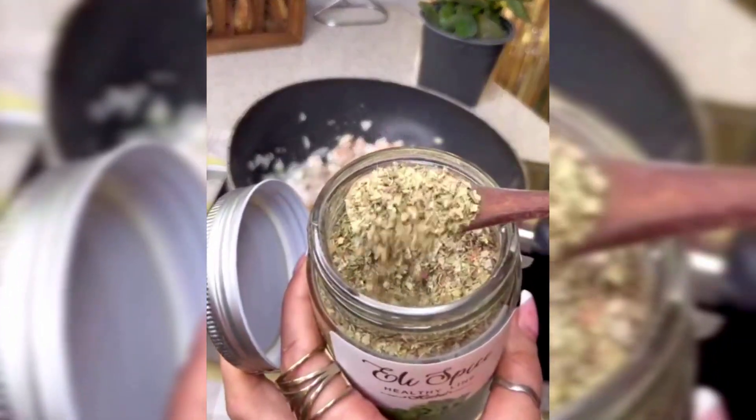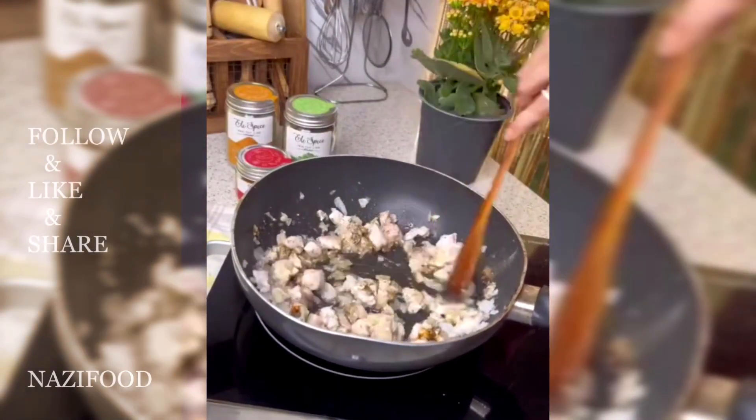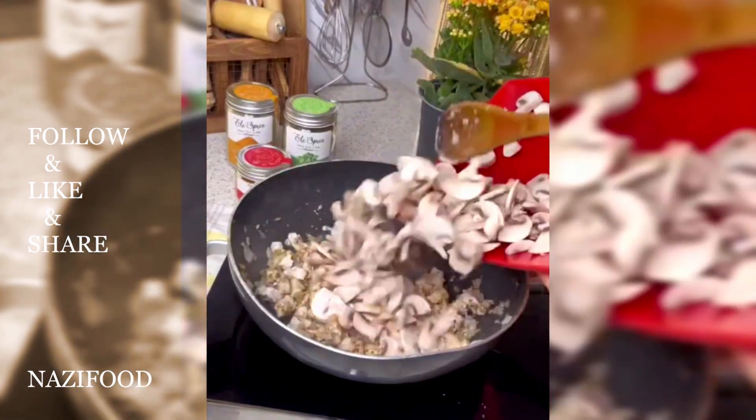Add chopped mushrooms and cook. Then add chopped yellow and green bell peppers and sauté. Finally, add tomato paste and cook for another 3 minutes before removing from heat.